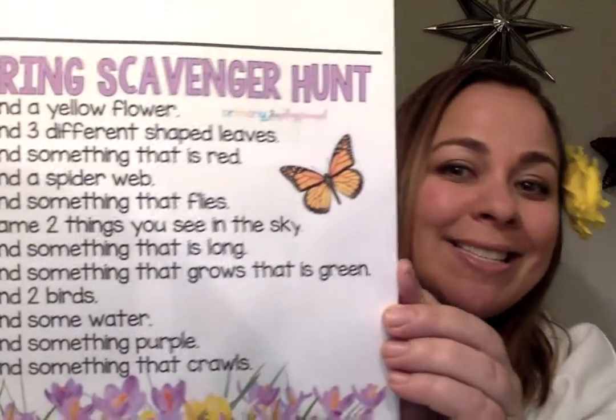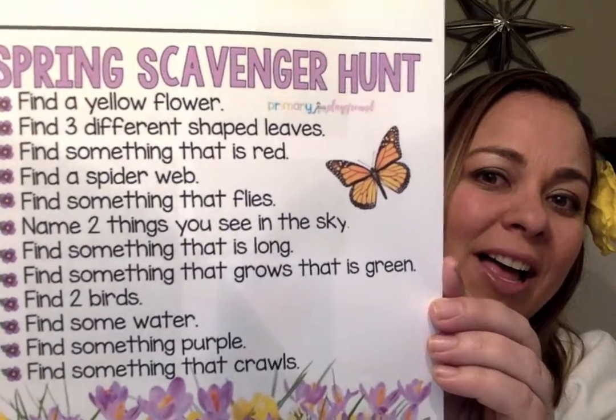Hey families! All right, here's our next activity. This can be done either outside if you're able to go outside into your yard or on a very safe walk with an adult. Here it is — I'm gonna give you a spring scavenger hunt.